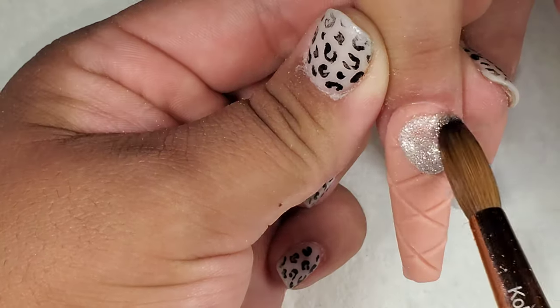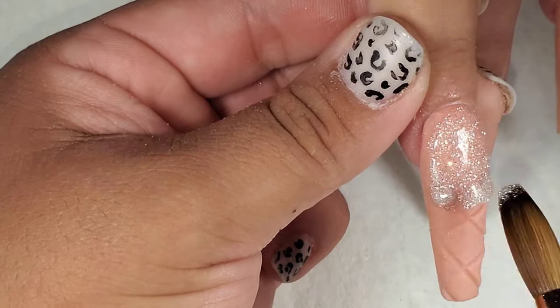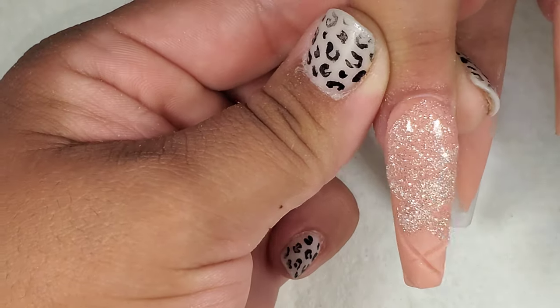Next I'm going to be filling in those cracks with this silver acrylic glitter. You don't have to do this — you can just leave them bare — but for the design I was doing, I needed to do this.